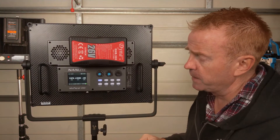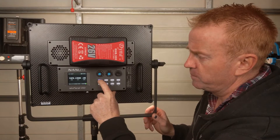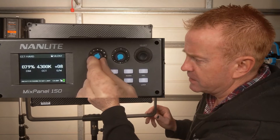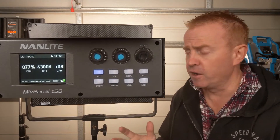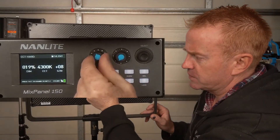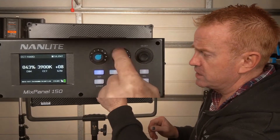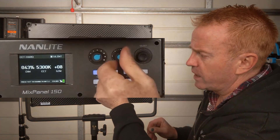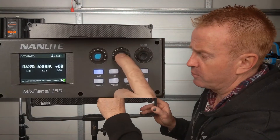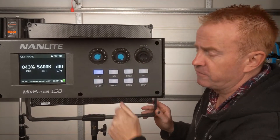The CCT mode is very straightforward. To change between soft light mode and hard light mode, just press the CCT button. The first knob controls your brightness in 1% increments; pressing it toggles down to zero and pressing again returns to your last setting. The center knob controls CCT from 2700K all the way up to 7500K in 100K increments, and pressing it scrolls through presets for common colors. The last knob is your plus-minus green, and pressing it defaults to zero.